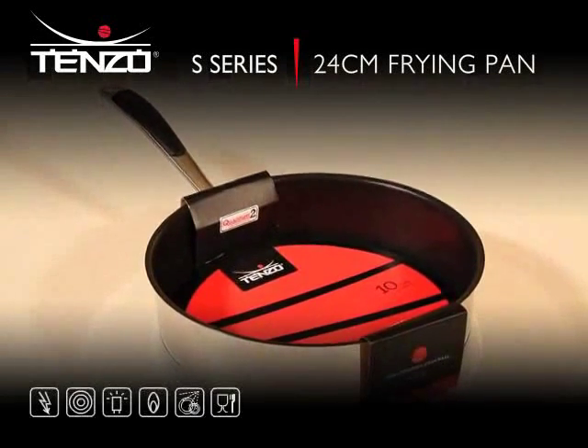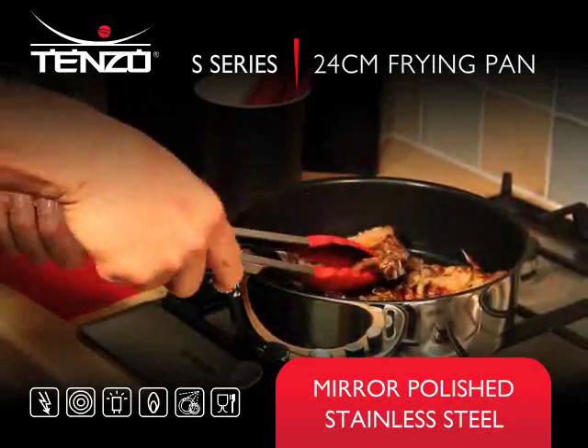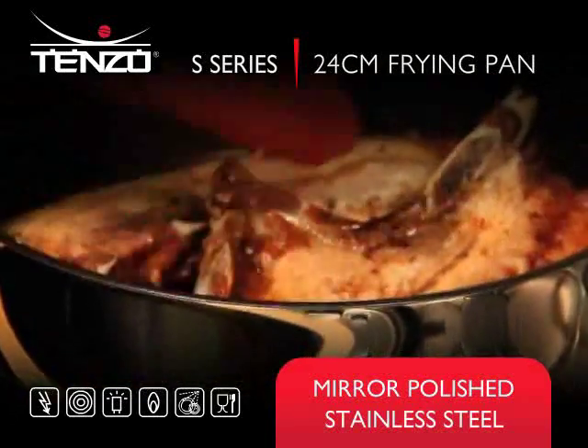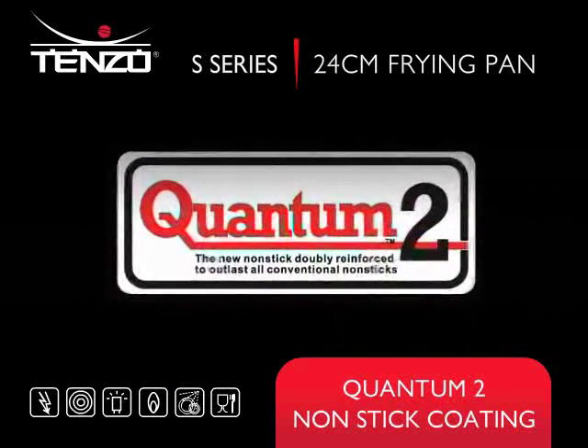From Tenzo, the S-series 24cm frying pan. Manufactured from high-quality mirror-polished stainless steel, featuring Quantum II non-stick coating.